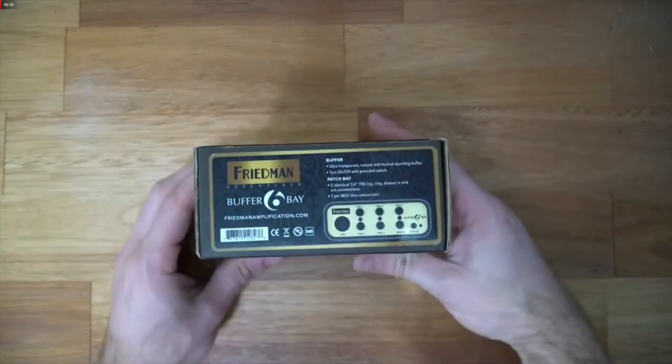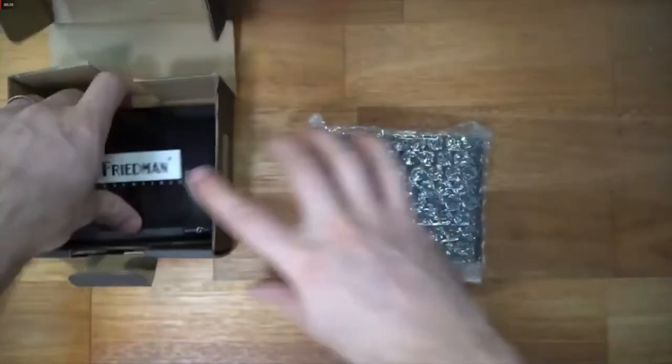It makes life easier, it makes the board cleaner, it makes setup faster, and it sounds better. Why? Because it has a buffer — a Friedman buffer. What does Dave Friedman know about pedal boards? Well, he's built a couple thousand for some of the most illustrious musicians out there.